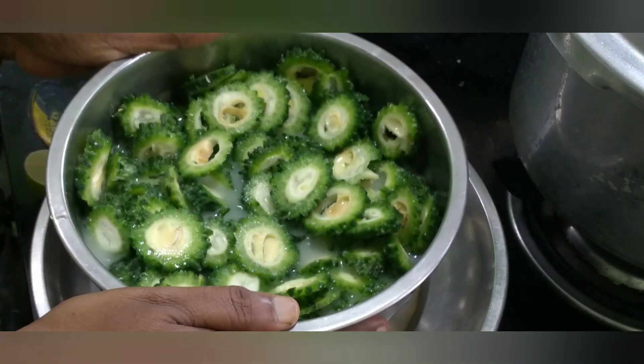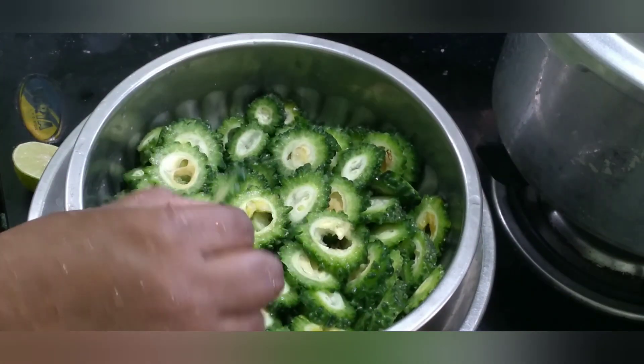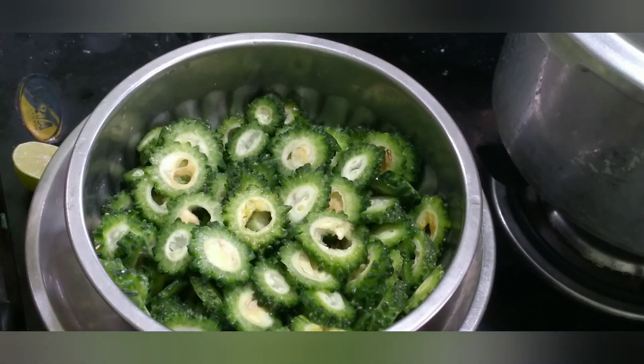Let's dry it. It's dry. We add the spices to it. See how we are done.